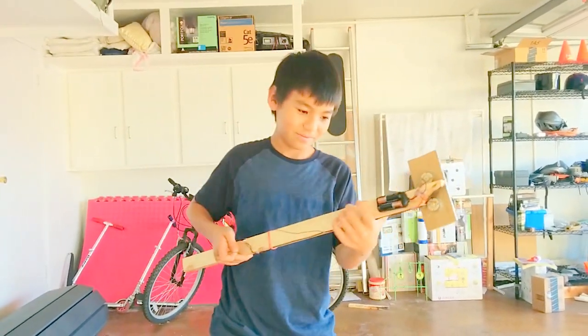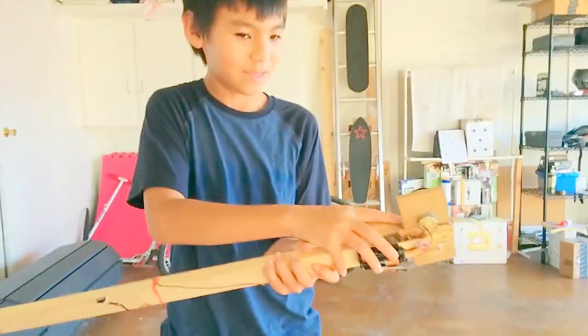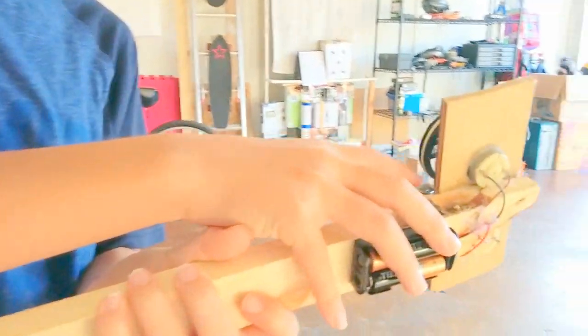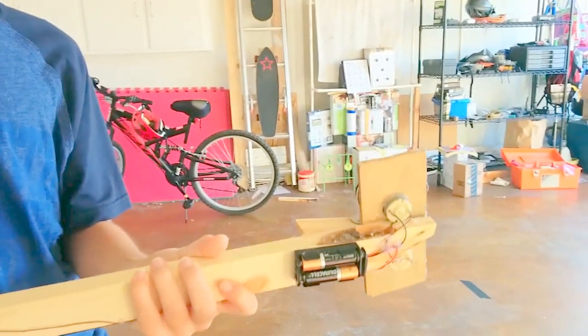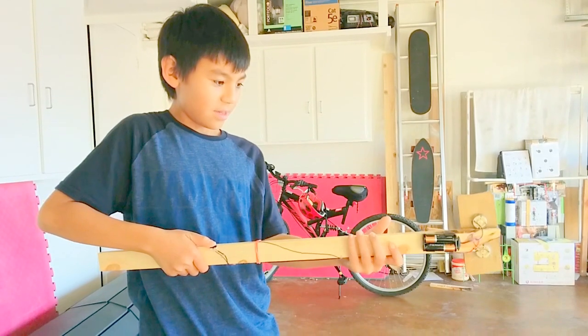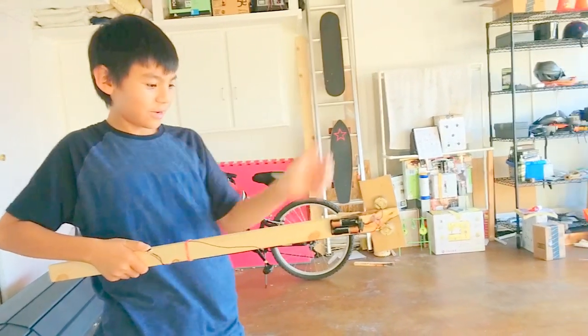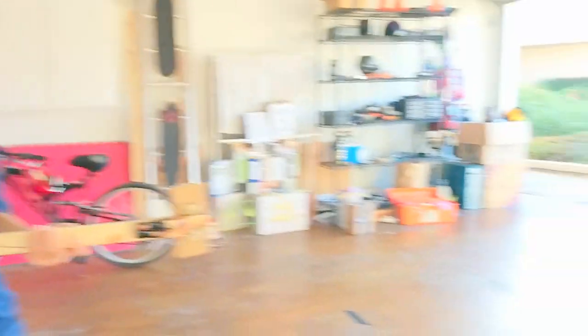Let me show you how it works, or what it shoots. Here I load in the pennies, or the coins. I press this button, and you can't really see it, but if you look somewhere over there, a little dime will shoot.